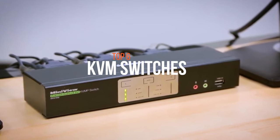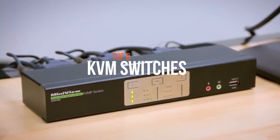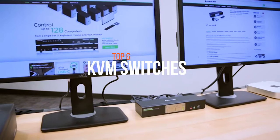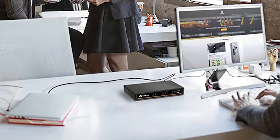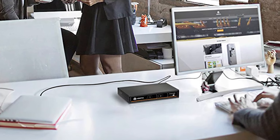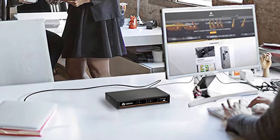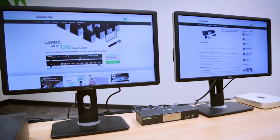However, there is a tool to help simplify the process. This tool is called a KVM switch. With a KVM switch, you can operate two or more computers with the use of just one mouse, one keyboard, and one monitor. Not only will this decrease clutter and make it simpler to operate your different computers, but it will also allow you to save money by not having to purchase additional computer accessories.